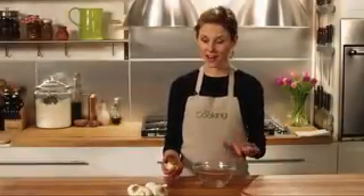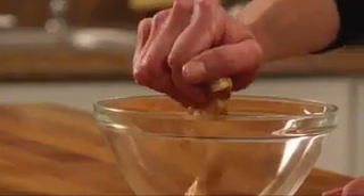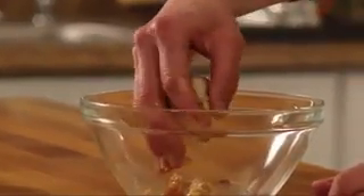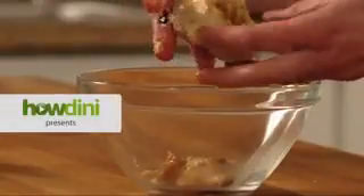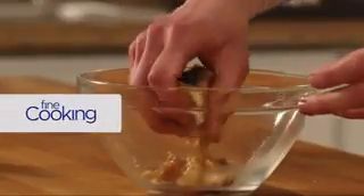The usual way to roast garlic involves slicing the top off the head, roasting it whole, and then squeezing the cloves out of the skins. This works great but your fingers get all sticky. You end up getting little papery pieces of skin stuck in the garlic, and the garlic gets all smashed up so you can really only use it in a puree.